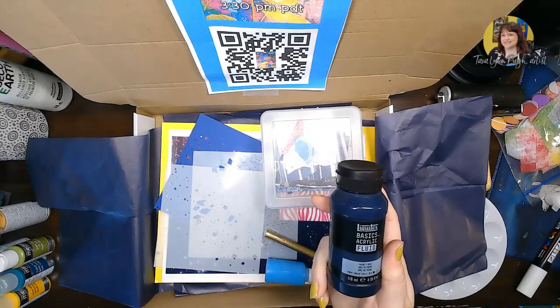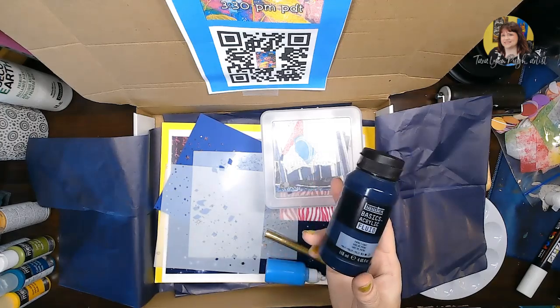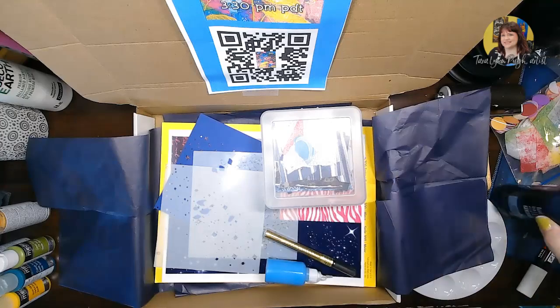This month we are using Payne's Gray, which is a beautiful neutral color. It's great to use in place of black when you need some darkness in your piece, but it also blends with other colors really well and differently than black. So this is a great tool to have in your toolbox.